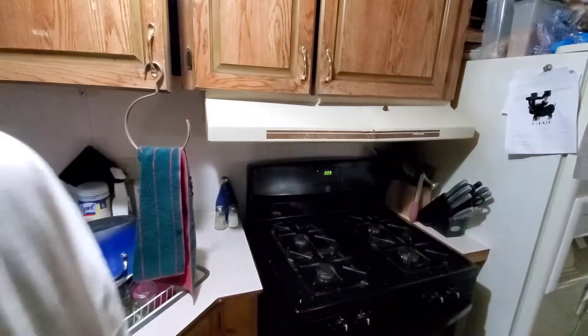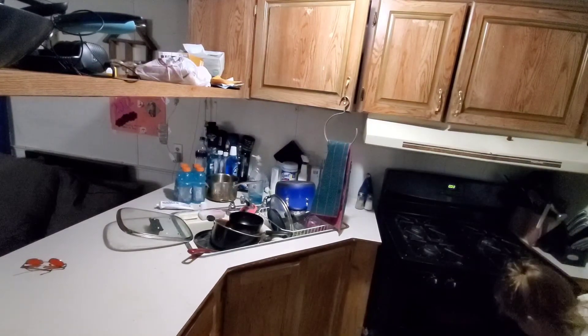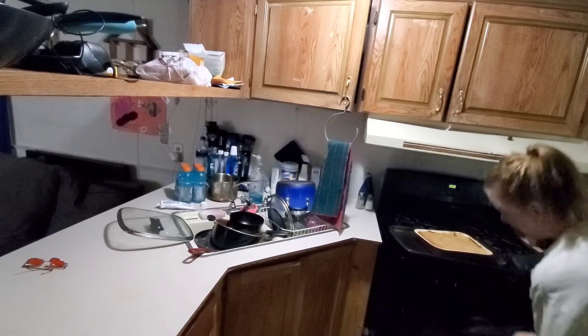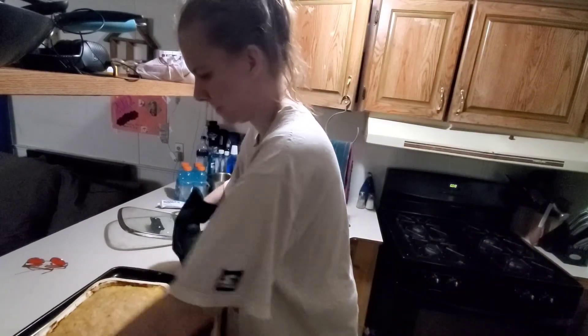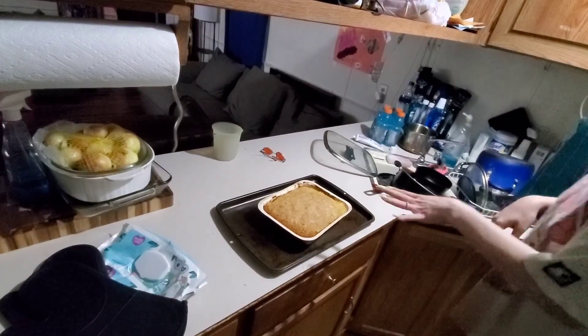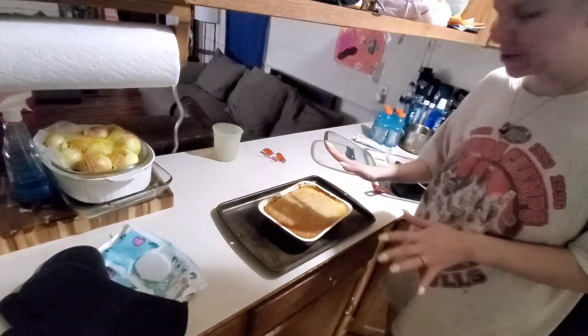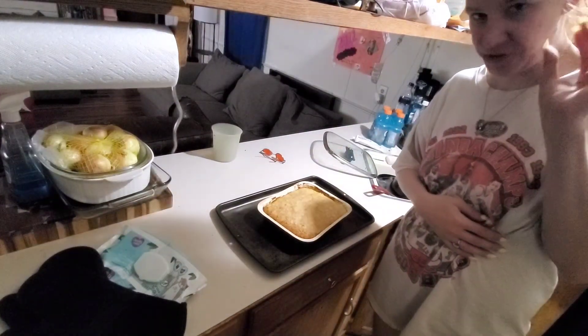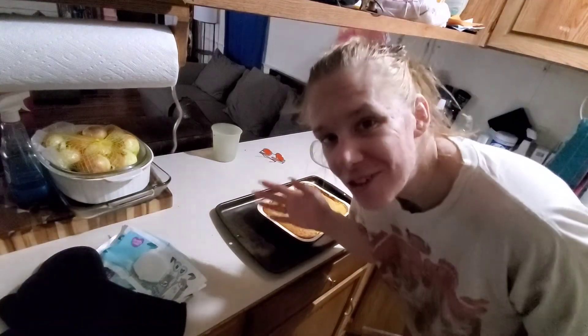I'm over here watching MasterChef and they're making some good food — I wish I could cook some of that. Okay, now I'm gonna take it out of the oven. I gotta let it sit for five minutes and then I'm gonna plate it up, but I'm not gonna show that on camera. I'll plate it off camera and take a picture — you'll see it in the thumbnail. Hope you enjoyed this video, bye!